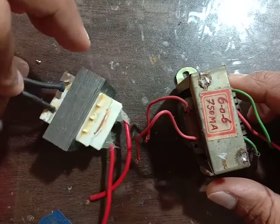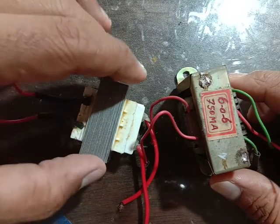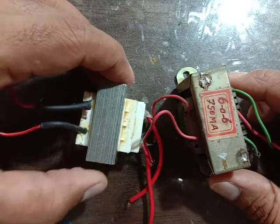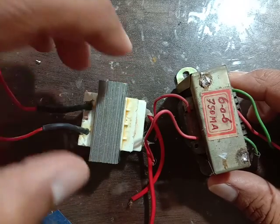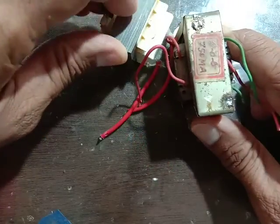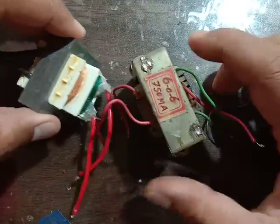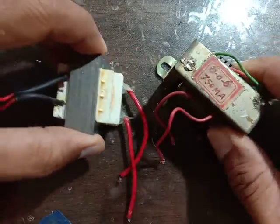How to check the Primary Winding and Secondary Winding with a Multimeter? This is a Normal Transformer. We will check the Primary Winding and Secondary Winding.